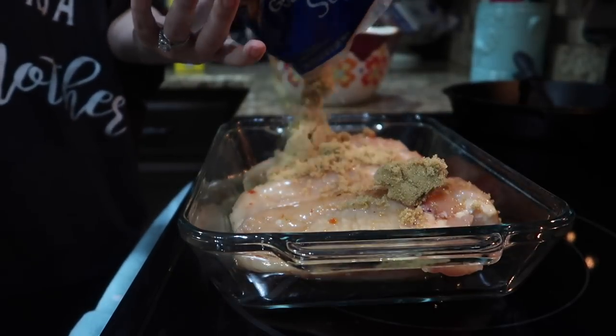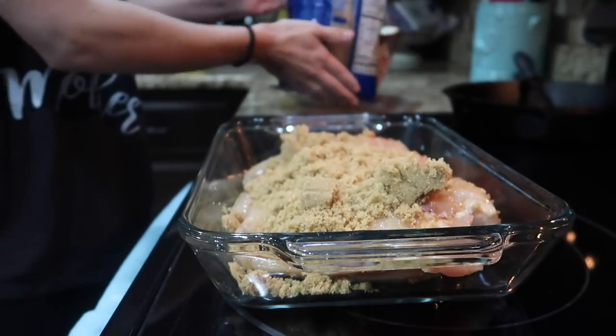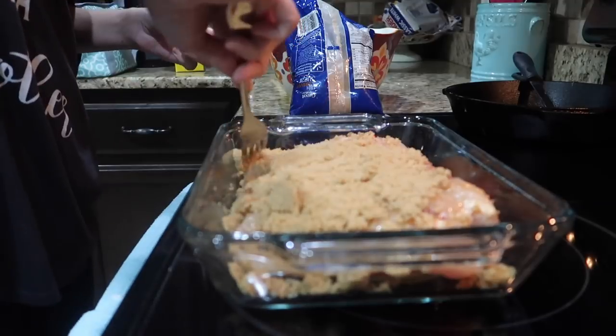Just kidding — I forgot that I had a couple of steps before we put it in the oven. So here you see me dumping some brown sugar; I'm just coating the top of it really well with that brown sugar.